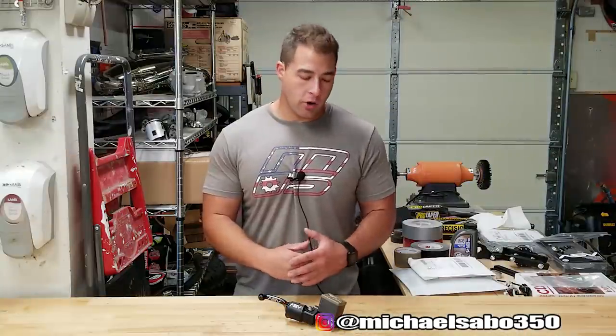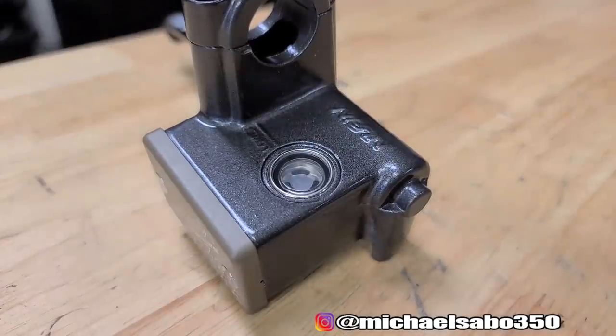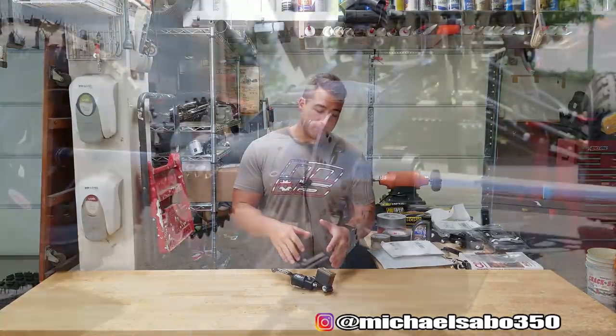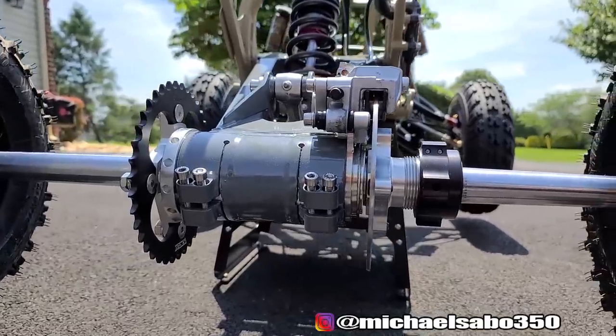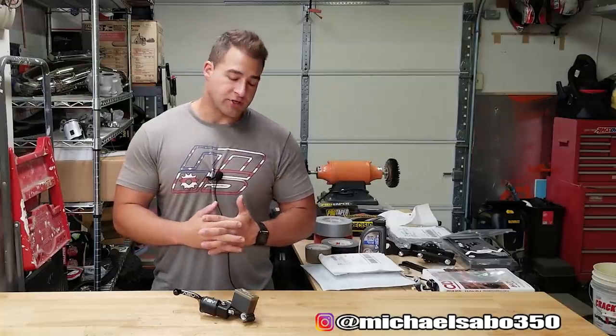That's all there is to replacing an inspection window on a master cylinder. Pretty much this same process is going to apply to any master cylinder, whether it's on a motorcycle, dirt bike, or ATV — as long as it's that style of inspection window, the process should work. If you haven't already, please give me a thumbs up if you enjoyed this video and definitely consider subscribing. Make sure to check out project 250r where we're going to be installing this brake lever and putting a bunch of other parts on. It's a badass build — definitely check it out if you're into powersports or any kind of projects. Until the next video, I appreciate all you guys — hope everybody's doing well and I will see you then.